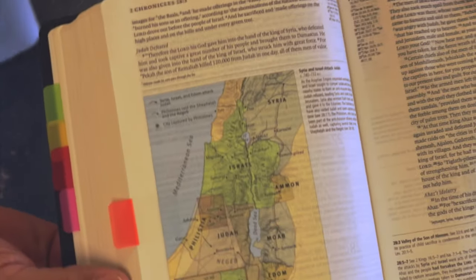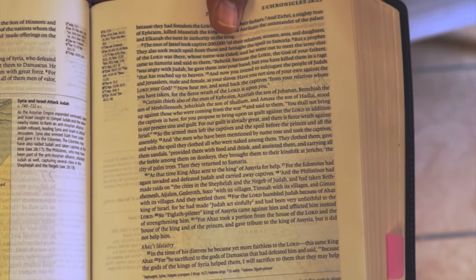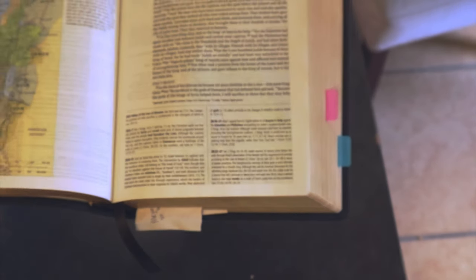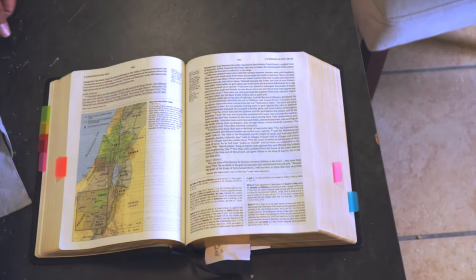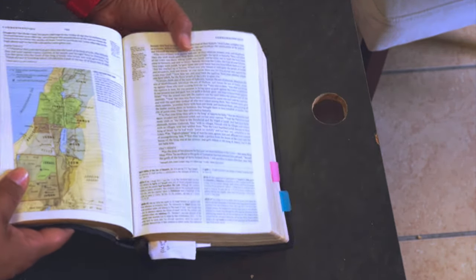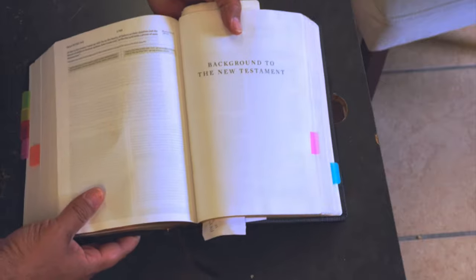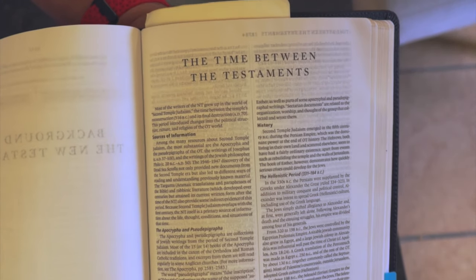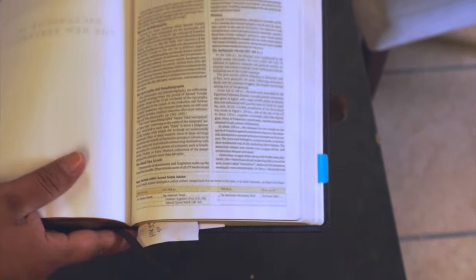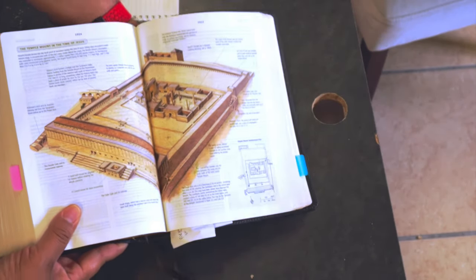Look at that color map — very, very nice, with an explanation alongside it. As you get to the end of the Old Testament and into the New Testament, you'll see the transition right there. This is definitely an investment that you want to make. Look at this beautiful image right here — the temple mounts in the time of Jesus — full colored, my friends.